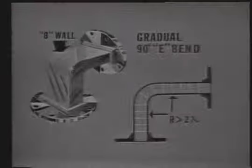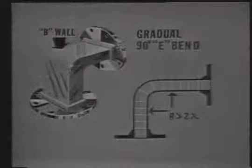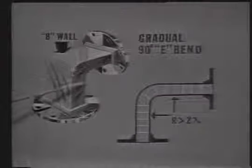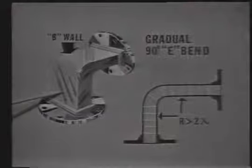Here's a picture of the E bend. Can you imagine why it is called an E bend? Well, as you know, lines of force in the E field within a waveguide travel from B wall to B wall. So when the B wall is bent in this manner, the E field will receive maximum distortion. Since the E field is distorted more than the H field, we call this bend the gradual 90-degree E bend.